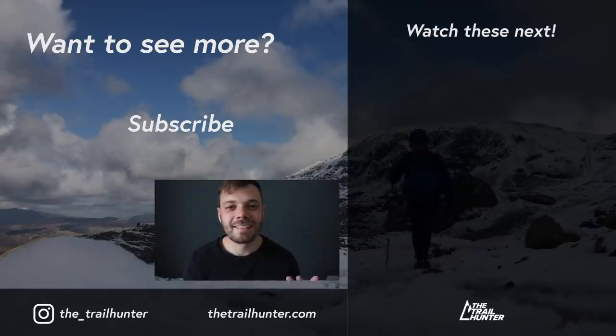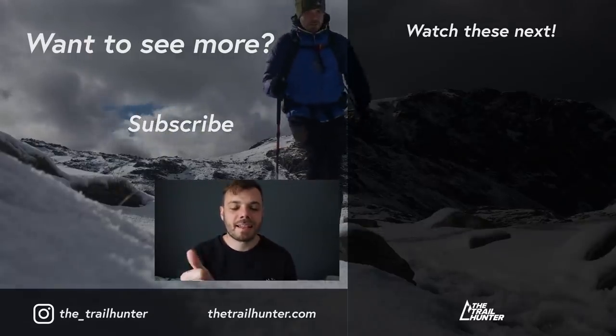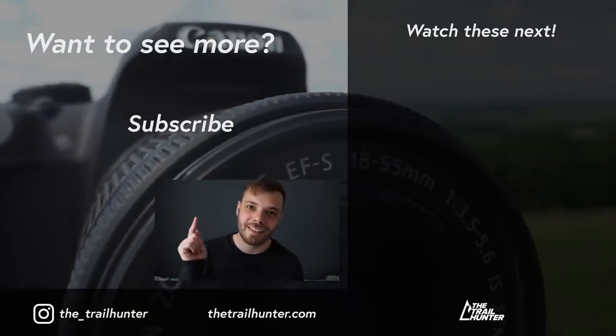As promised, the top tip for lightening your load: just dial in your gear and practice. Even if you're just starting out, bring what you think you'll need, and as soon as you think 'I don't need this,' just ditch it or switch to something lighter. These things take time — everybody's different and everybody hikes their own hike. Campfire question: what hiking gear did you ditch first and why? The Trail Hunter community would love to hear about it in the comments. Thanks for watching — if you liked it hit that thumbs up, consider subscribing, and I'll see you in the next one.